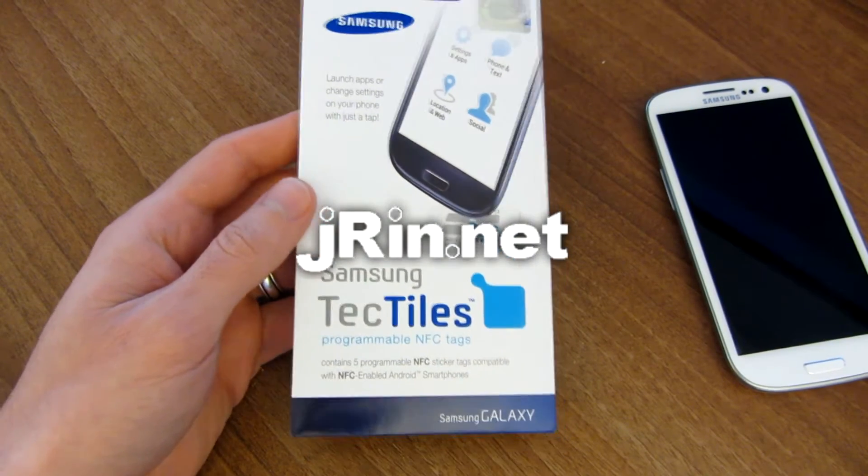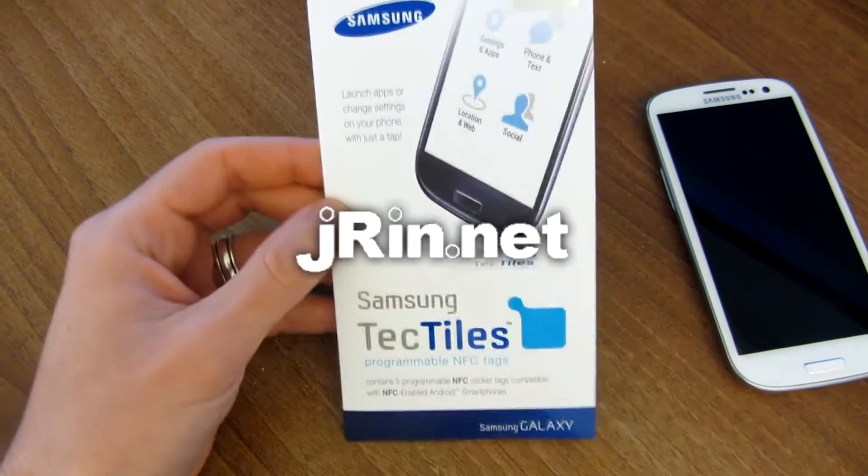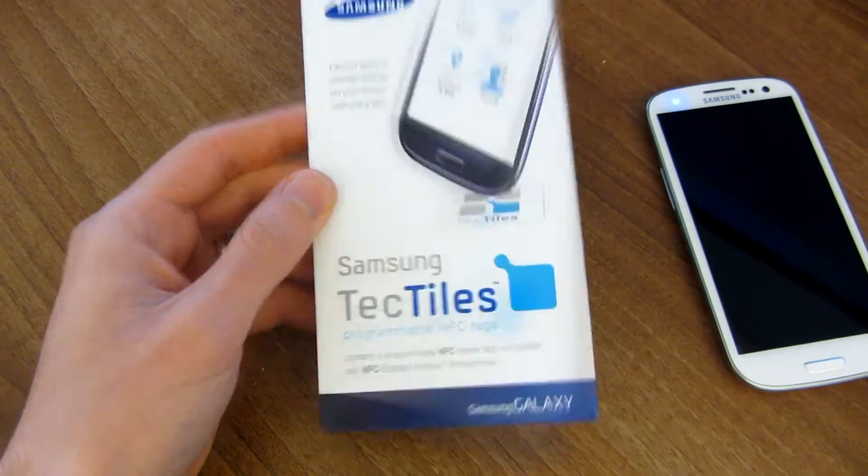Hey, this is James from January.net, and today I'm going to review the Samsung Tectiles, which are programmable NFC tags.